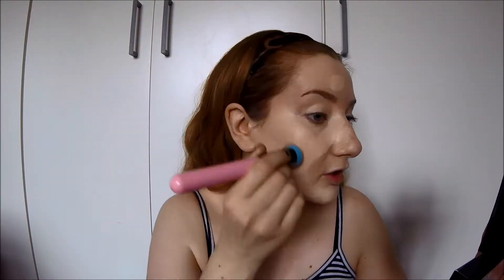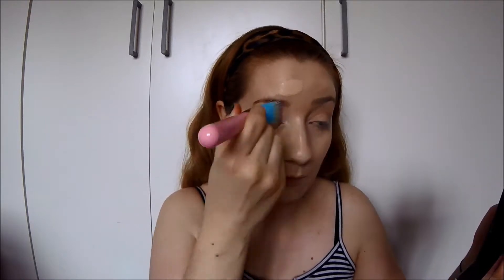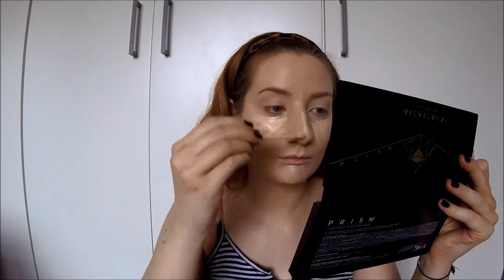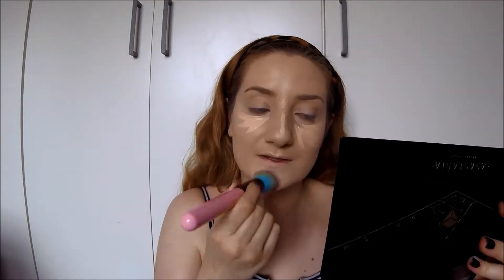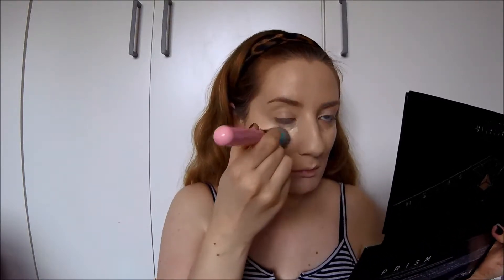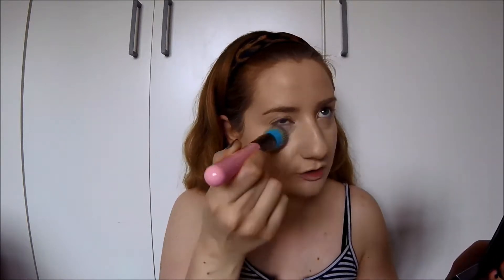Gradually work up the amount of foundation on your face because it makes it easier to work with. If you have too much on at once you're just moving the product around your face. Next I'm going in with a bit of concealer - this is the Essence Camouflage Matte Concealer in the shade 10 Light Rose. I just put a little bit under my eyes and in the centre of my face, the tiniest little amount, and blend it out by dabbing. I don't want to move the product underneath too much.